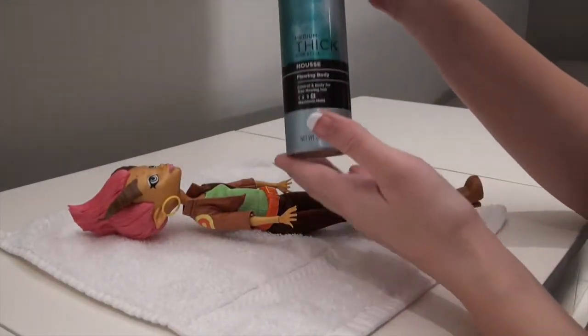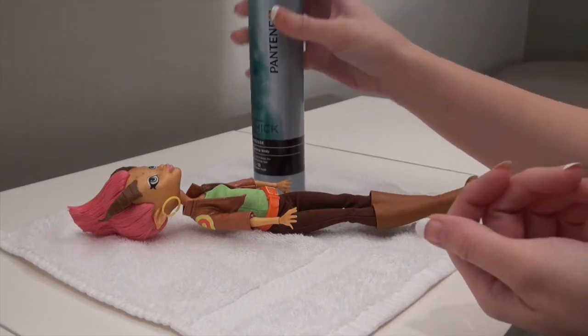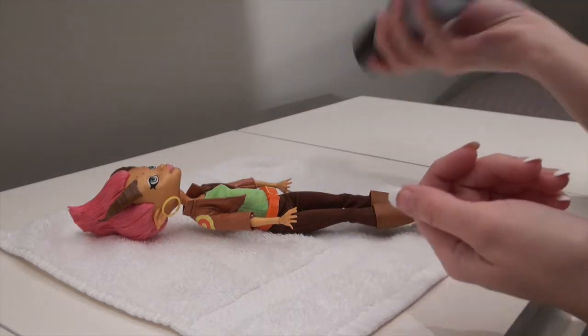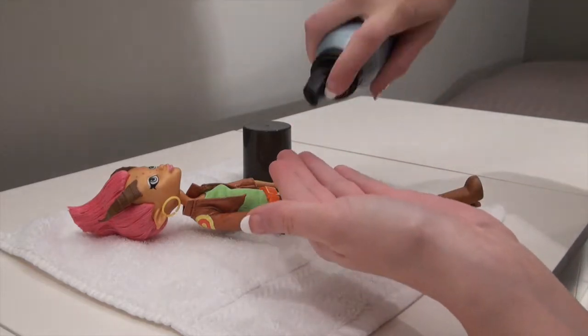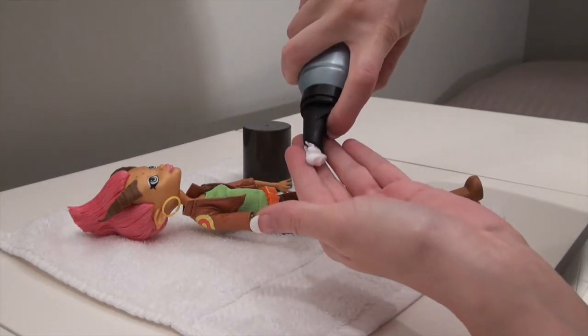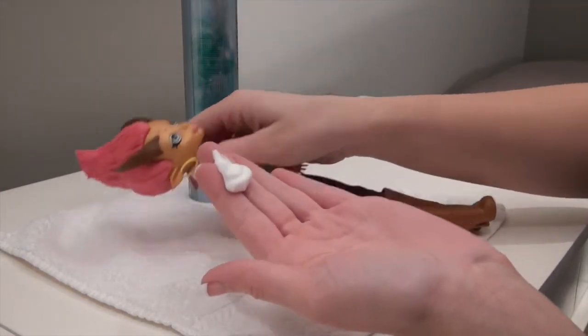So what you're going to need for this is just some regular mousse. I just have Pantene medium thick mousse — I've had this for a while, I just got it at Target. So just shake it up. You're going to put a tiny bit on your fingers. It's better to start with small amounts. That much will do it, since I'm doing her whole hair, a little bit more.